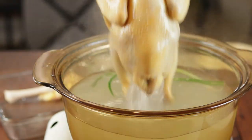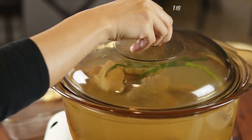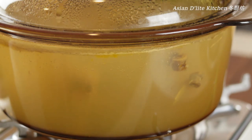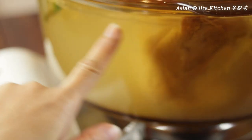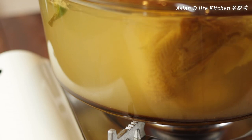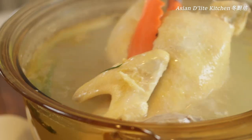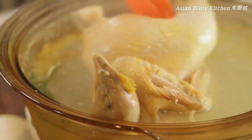Put the lid on and poach with low heat for around 15 to 20 minutes depending on the size of the chicken. The water should look like what we call 蝦眼水, shrimp eye water — as it cooks on low heat, the surface is calm with only small bubbles the size of shrimp's eyes. Flip the chicken over in between if your pot isn't big enough. Low heat is the key to a tender chicken and unbroken skin.